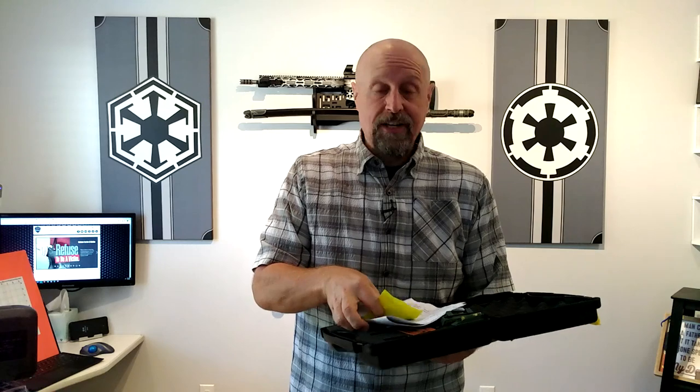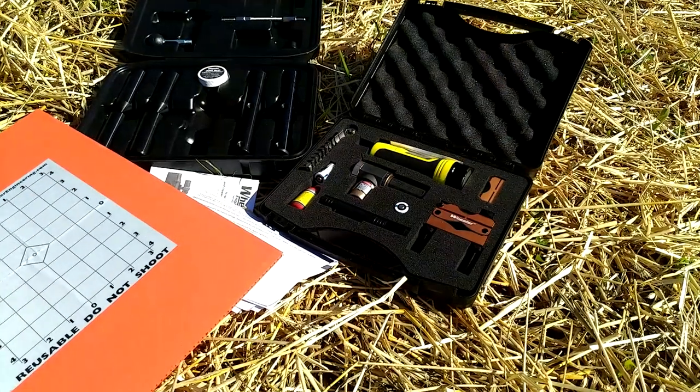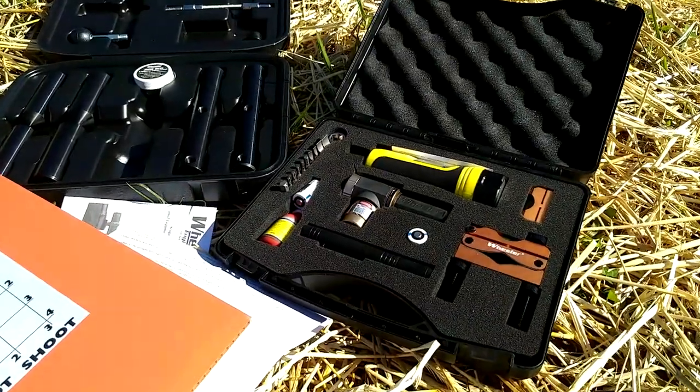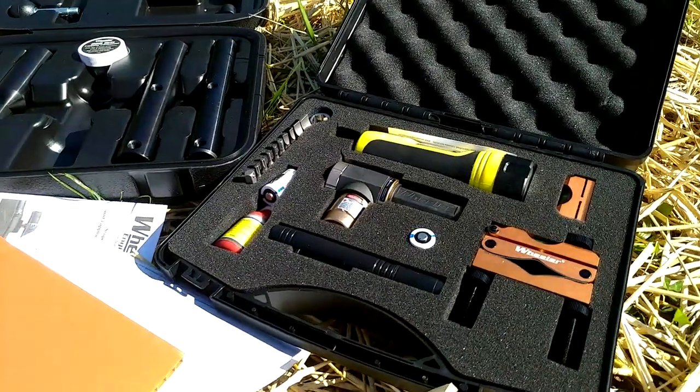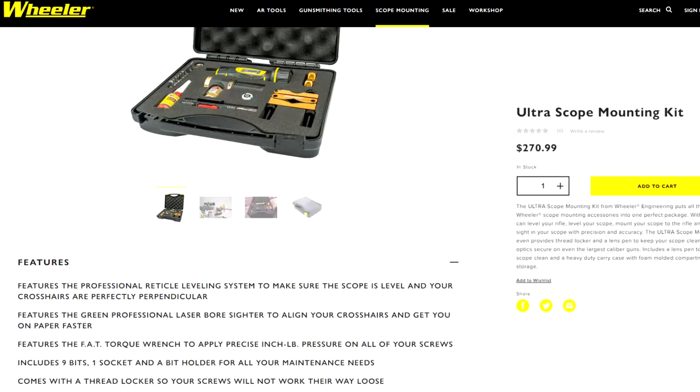This review pretty much just sells itself. I'm going to be honest with you — spoiler alert. Wheeler has been around for so long that they just literally know what they're doing. I'll splice in some pictures of the content here and we'll talk about the individual items. I'm also going to hyperlink at the bottom of this article to the video where I do a scope mounting 101 video and kind of walk you through exactly how to use the kit.